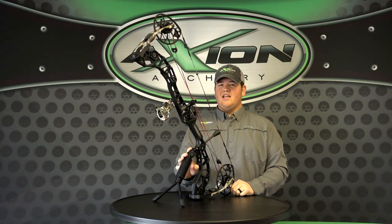Hey guys, this is Chris Cape with Axion Archery, and today I want to talk to you about one of our new exciting products for 2017. This is the Quick Stand 3-in-1 stabilizer, and it's truly the first of its kind in the archery market.